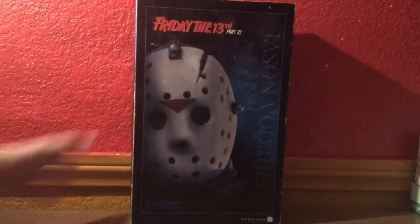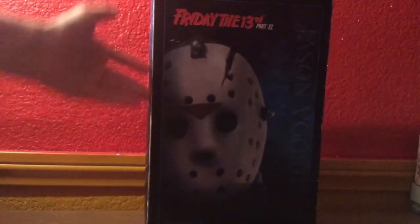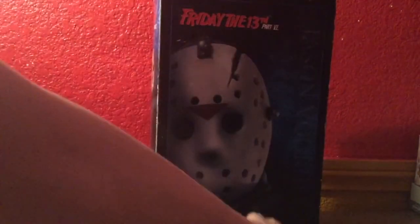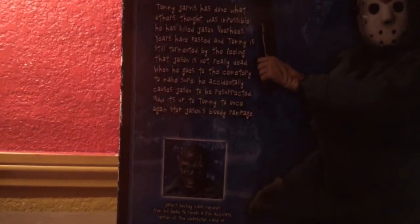Here's the figure in its box. As you can see, as most of the Sideshow figures come, it has a picture of the figure on the front saying Friday the 13th Part 6 Jason Voorhees, New Line Cinema, Sideshow Collectibles. There's a read-up on the side with the figure, and you can also see the Freddy Krueger figure from Freddy vs. Jason.